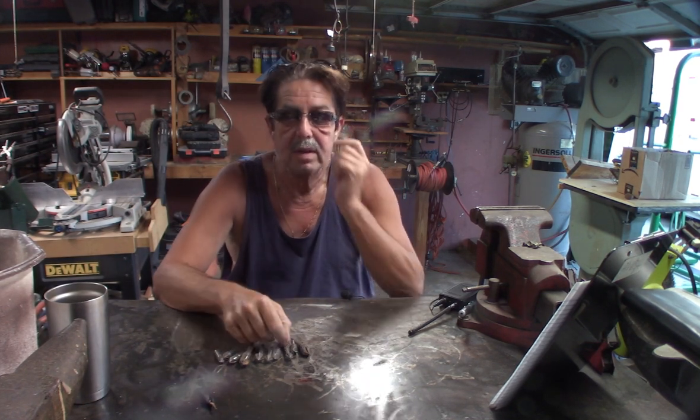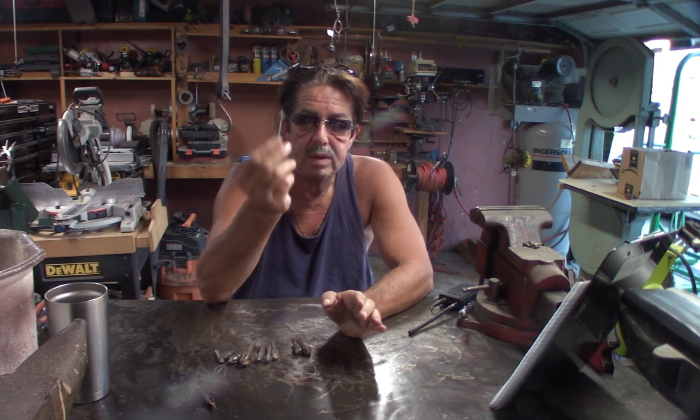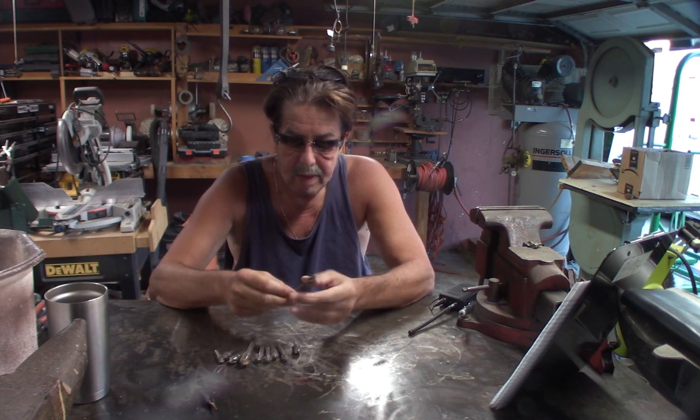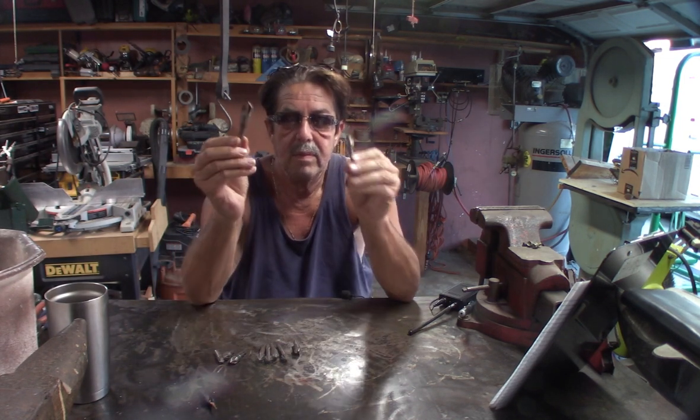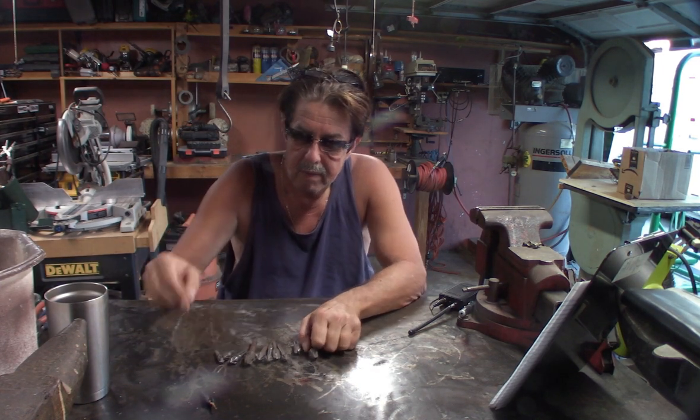I've got some older ones I've had for a long time. Here's another one that works totally fine — old as time and it still works, still holds a good edge. It's made out of good quality steel.